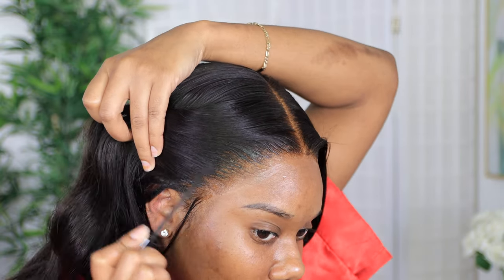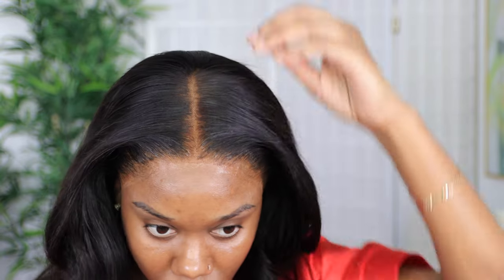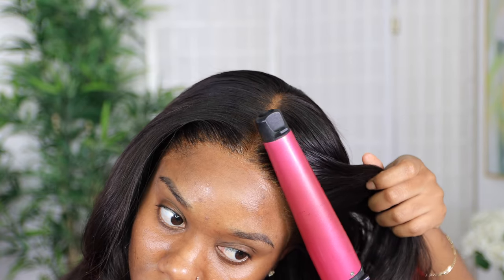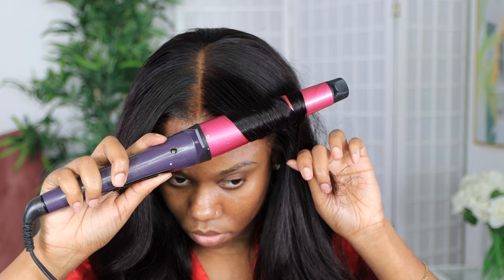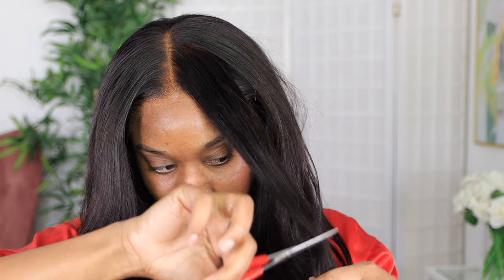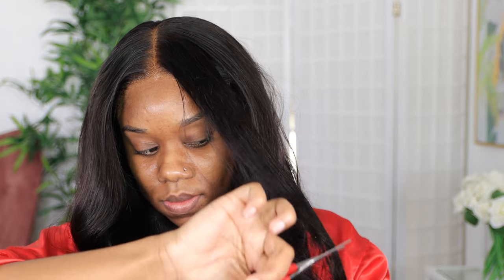This is just a quick fix — it's nothing permanent. So if you're going to take off your wig and wash it, you're going to have to do that again. I'm just going to keep touching up until I get the desired style. The look I was going for is the 70s look with shorter bangs in the front. So I'm going to keep cutting and curling until I get the desired look.